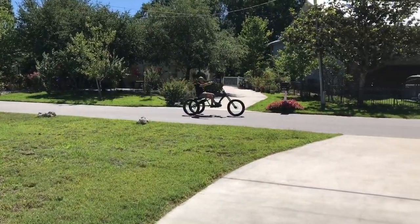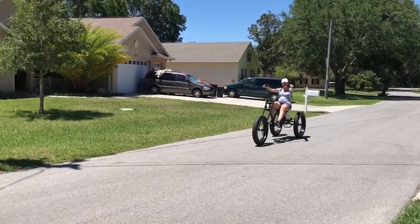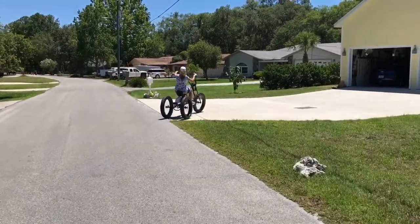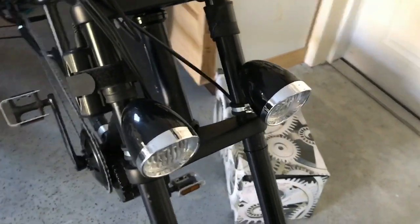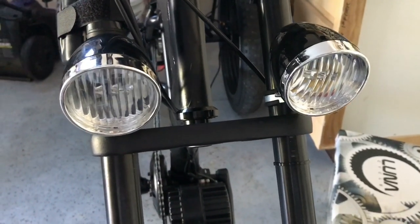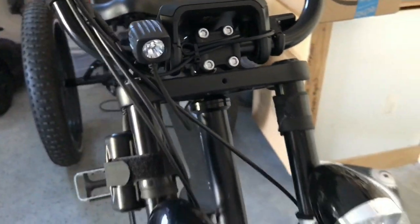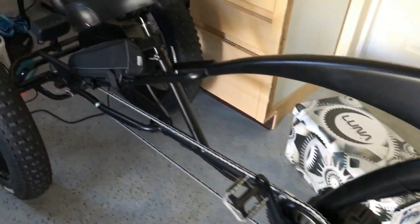This is amazing! Some of the additions we added on today are these cool retro lights. They are really cool looking — about $10 each — and they are awful, but they're just for looks. This is a Night Rider cycling light that is crazy, crazy powerful, and that's actually what I use for real lighting.